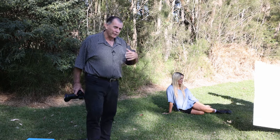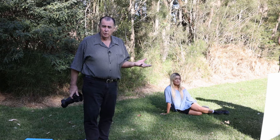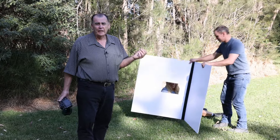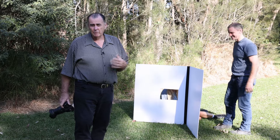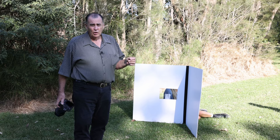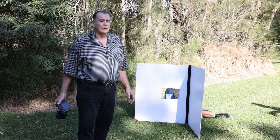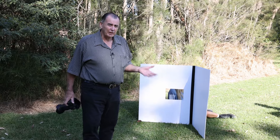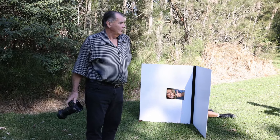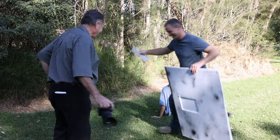Of course we can do all of the normal things pretty much that the 5-in-1 reflector can do. The only thing we haven't got with this Marshall reflector is the scrim, and the scrim can be really handy with your 5-in-1. So this doesn't replace your 5-in-1 reflector — or you can just have a scrim and this one rather than all of the other parts of your 5-in-1. So it's not perfect, but you can see the advantages of it.